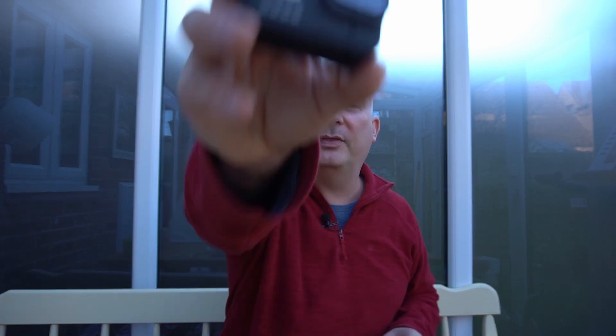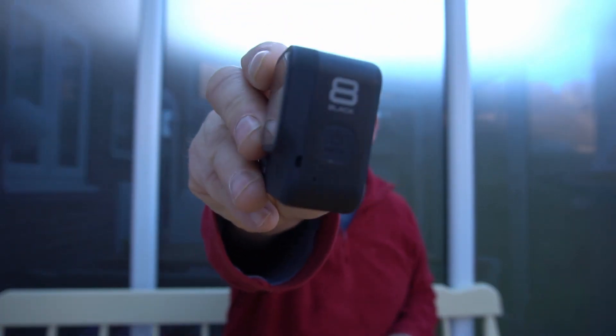Hey, welcome back, and if it's your first time here, just welcome. Today I want to talk about this little sucker — this is a GoPro Hero 8, and it's a brilliant camera for blogging, vlogging, and for action, but it's got its issues.